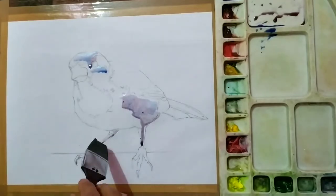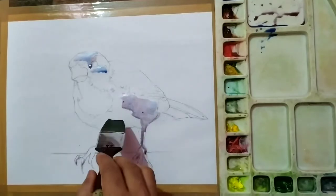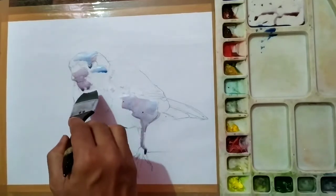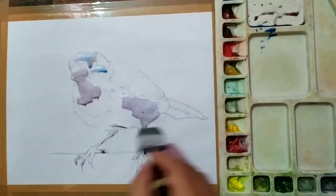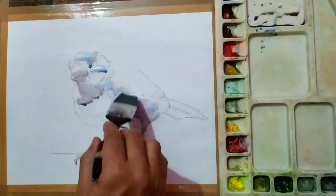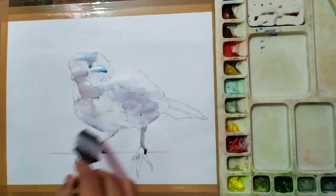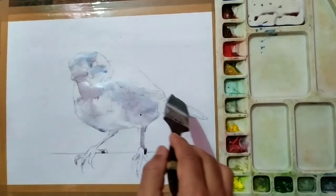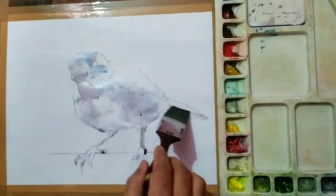I don't want to leave any sharp edges on the body. This is the first tone, so my suggestion is to use the wet-on-wet technique here. What I am trying is just leaving the extreme light areas white, and then filling out a lighter tone on almost every part of the body.